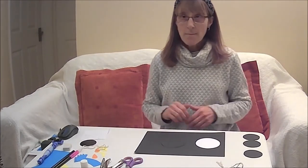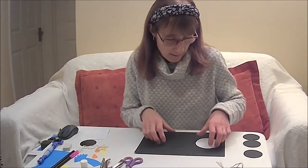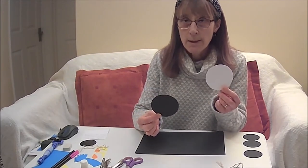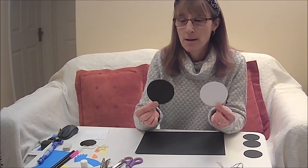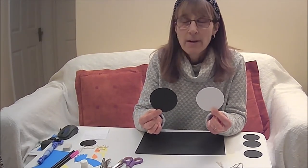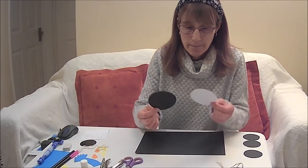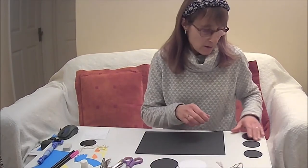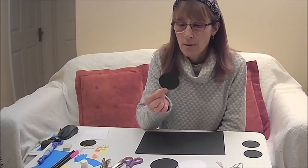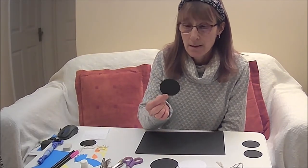To start making your hanging snowman, you first will need to cut out a white piece of card and a black piece of card in a circle of 8.5 cm diameter. Next, you will need to cut out three smaller circles on black card about 6.5 cm diameter.